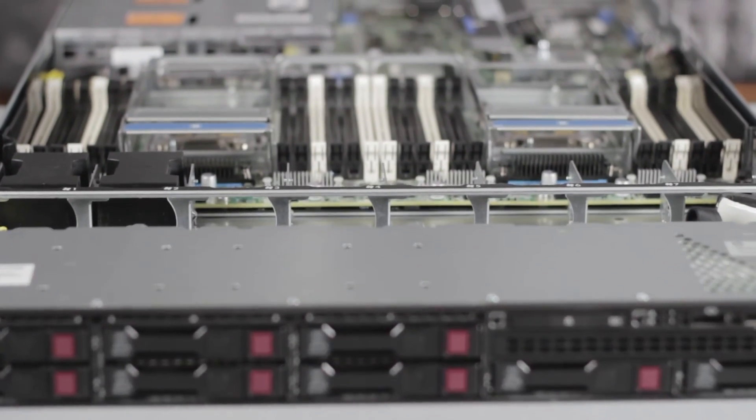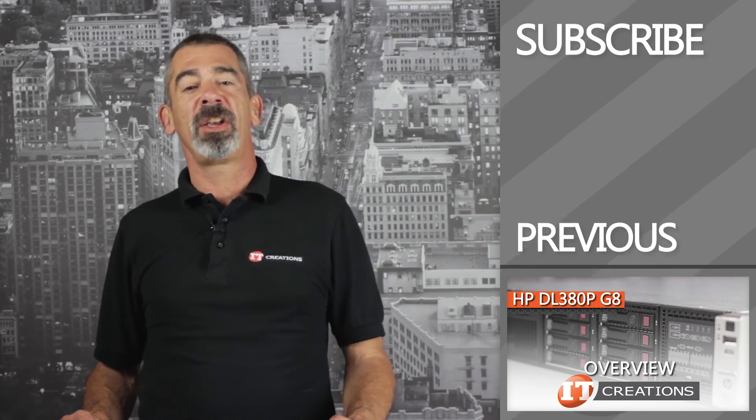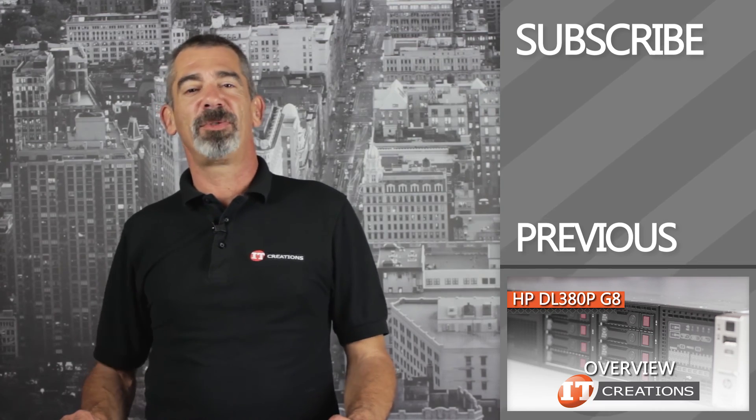That's our overview of the DL360P G8 server from HP. Feel free to subscribe to our channel and contact us with any questions. I'm Chris Rodinas for IT Creations — thanks for watching.